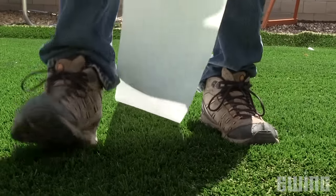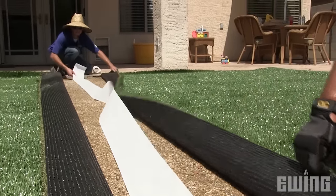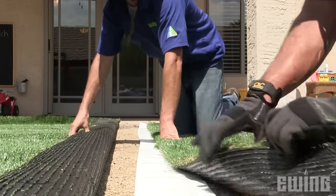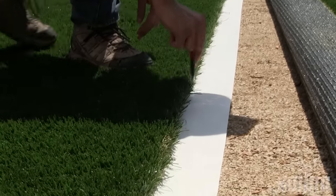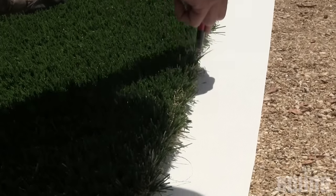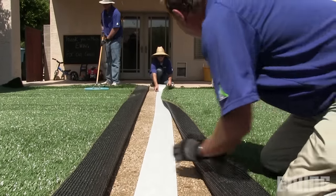Now you can roll out your seam tape and cut it to length. You'll want to identify which side of the seam tape needs to face upwards. If you look closely, you'll see that one side is dull and the other side has a slight shine to it. The dull side needs to face up so that it's the side that will be glued to the turf backing. Then fold back one side of the turf and slip your seam tape underneath the opposite side. Align the tape so that it divides the seam as evenly as possible, then mark a line down the center. This will help guide your application, preventing the glue from being forced up through the seam and into the blades. Now fold back both sides of the turf so that the tape is fully exposed.